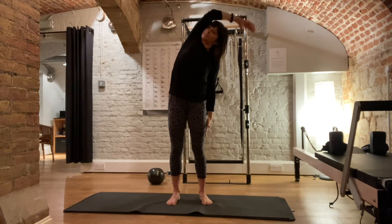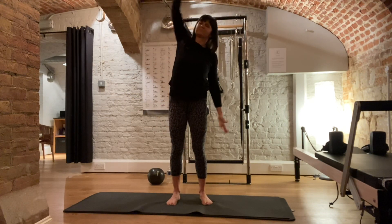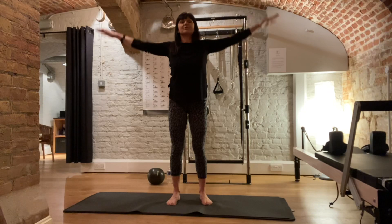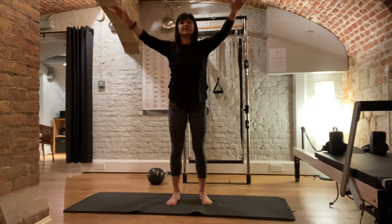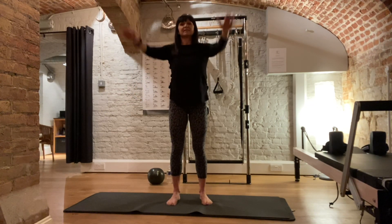Go down into your hips. Cross. Just one more. And then bring your arms out level with the shoulders and circle your arms around. Just nice and loose. Try not to hunch your shoulders. Keep the shoulders down, away from your ears.